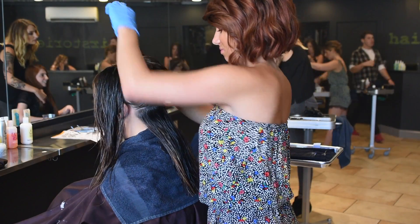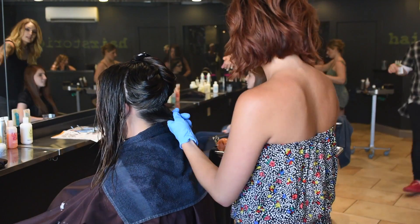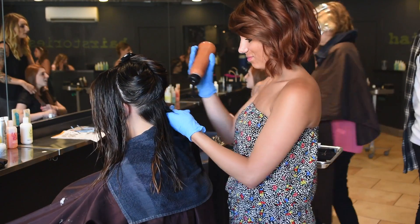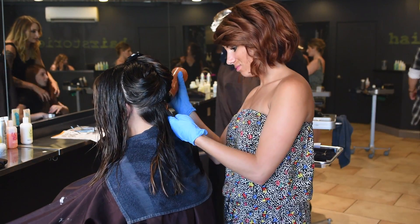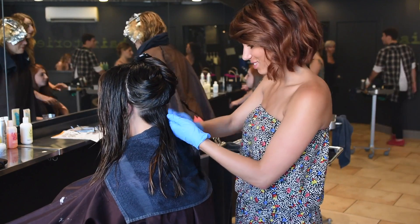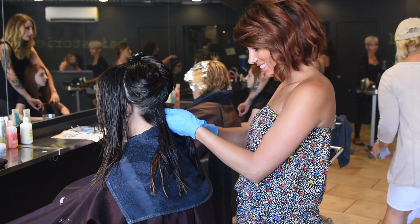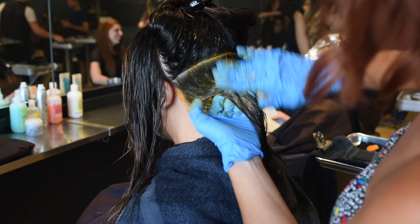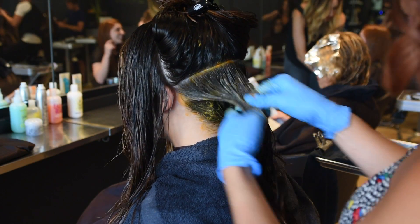Hi, I'm Jess from Hair Stories in Babylon. Julianne just got her painting done and I'm going to apply her glaze now. With Julianne's glaze, we're going to section out the back from the front, start in the back and stack it into almost a waterfall — underneath you'll have more darkness with lightness falling on top.